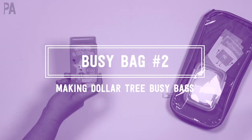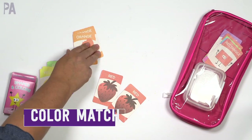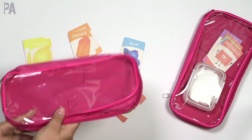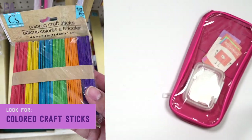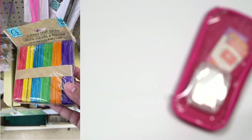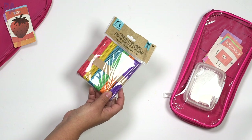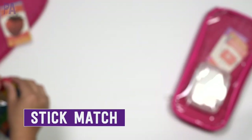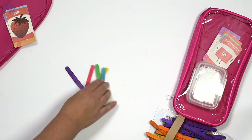Also in this same package, we have the color cards. You can do color matching since there are two of every single color and you get the whole rainbow. But for this busy bag I wanted to work on color recognition, so I only need one of each color. Over in the craft section I found these colored craft sticks — they come already done for you and there are a lot in the package. This is a really good deal. You really only need one of each color, but you can add more sticks to make it more challenging.